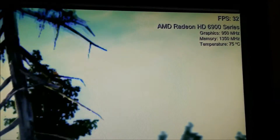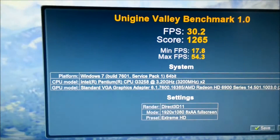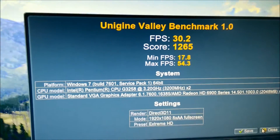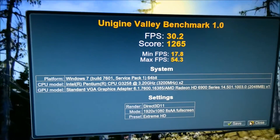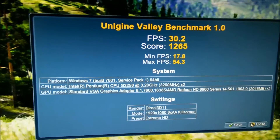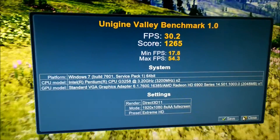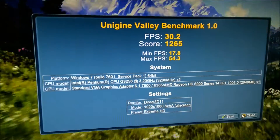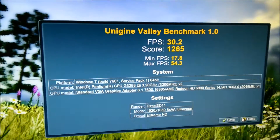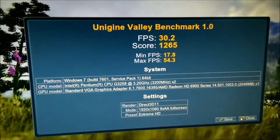I've run into a little issue here — I'm at 950 MHz on the core and 1350 on the memory, which is unfortunately the maximum I can go to in MSI Afterburner. At 1080p overclocked, it scored an average of 30.2 FPS and a score of 1265. I'm going to go and do 4K, 1440p, and the basic preset at this speed, and then I'll need to get a custom BIOS to try to go higher.